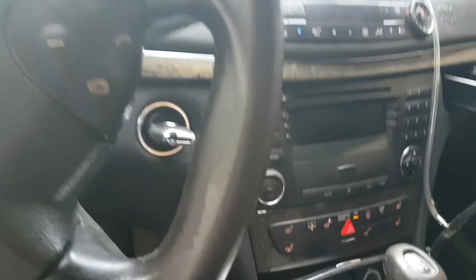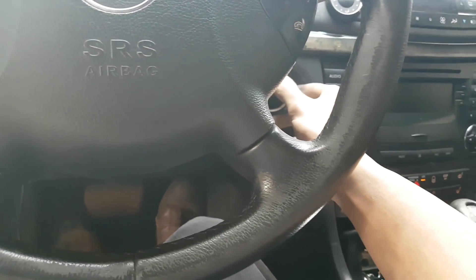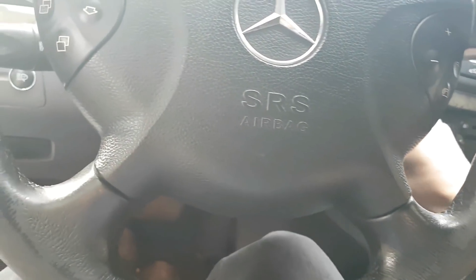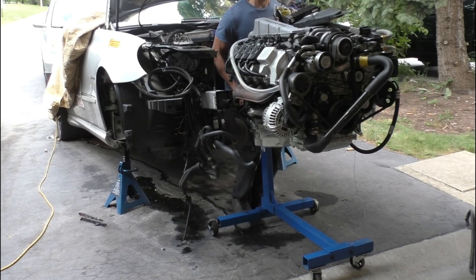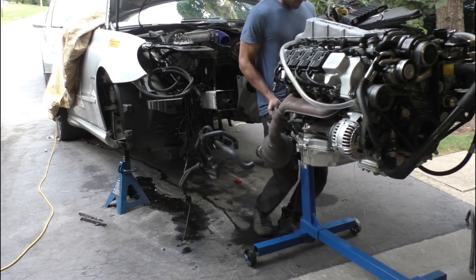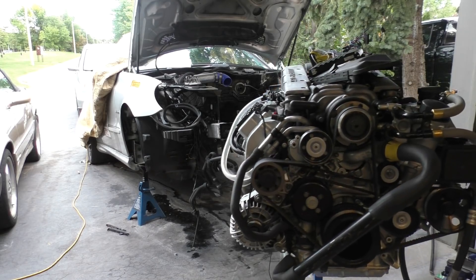I shouldn't be revving the engine this much without a proper break-in, but after that I had to quickly disconnect the engine from the car and pull it back into the garage so I could do one final compression test on the engine while it was still up to temperature.